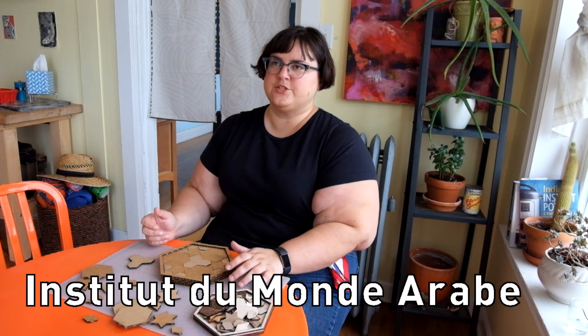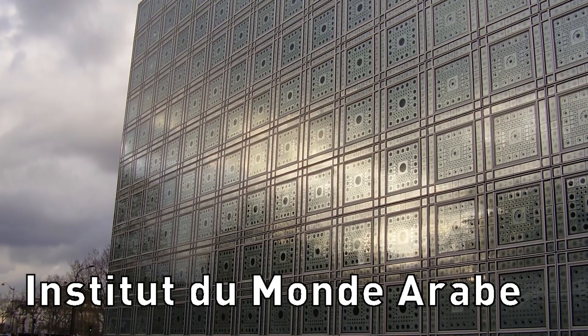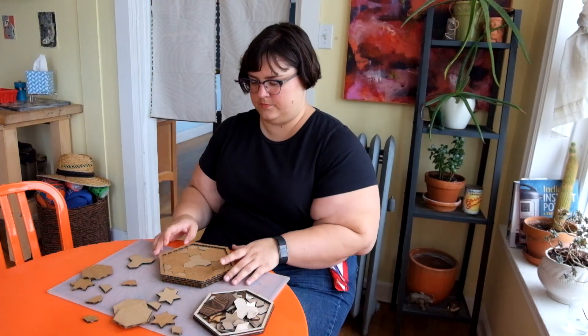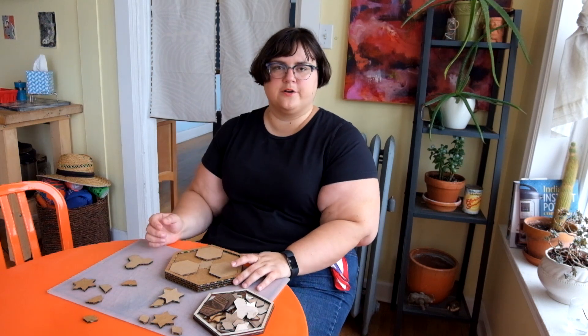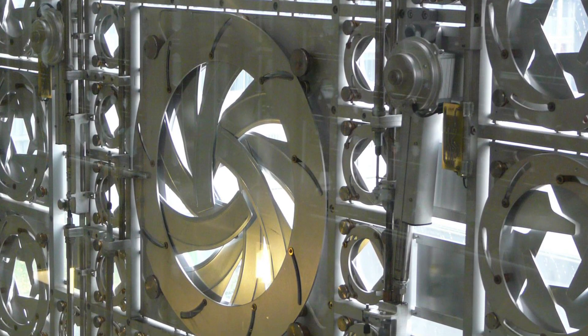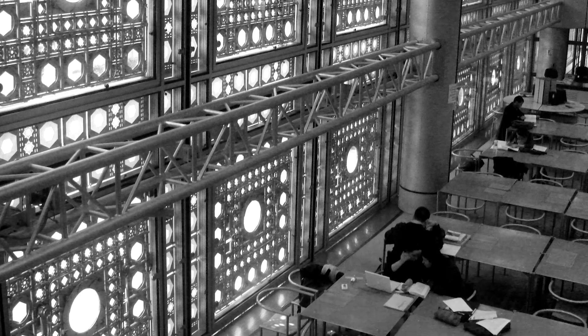Another great example of Islamic architecture would be the Institut du Monde Arabe in Paris — the Institute of the Arab World. There we go, much better. It's kind of a postmodern take on Islamic architecture. There are Islamic patterns made out of metal sheets that can close and open like lenses, and they close and open automatically based on the amount of sun and the temperature outside — or at least they're intended to.